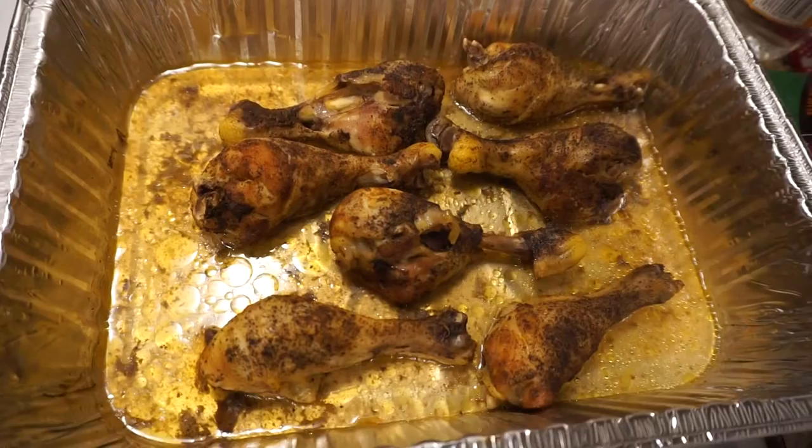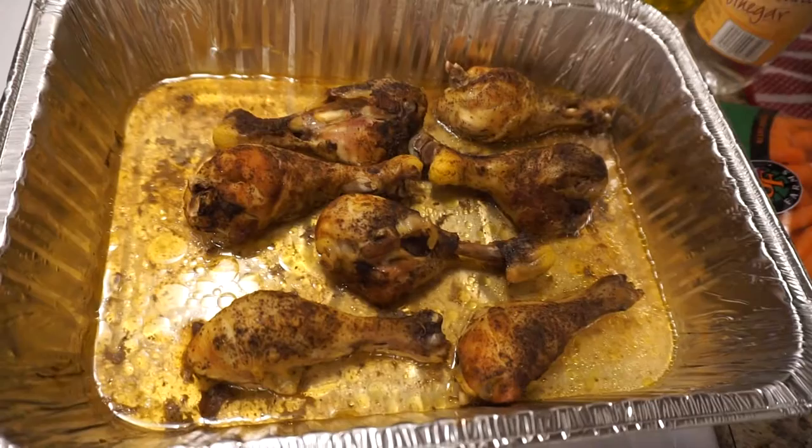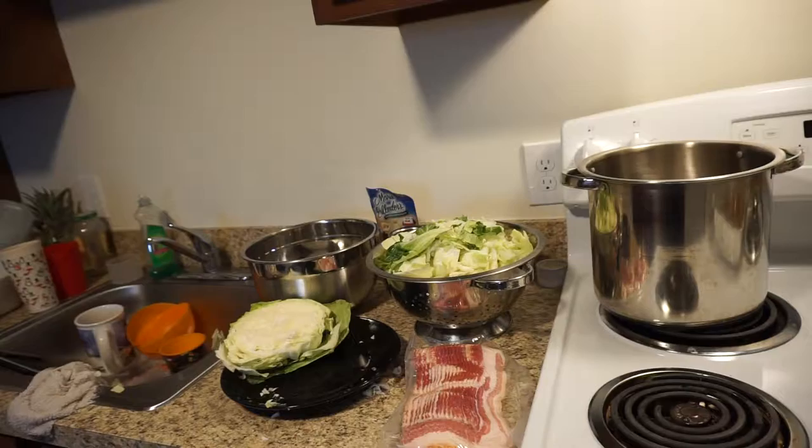Hey, here's my chicken — I'm going to put barbecue sauce and stuff on it. It's already done cooking; this is baked. I baked it for about maybe two to three hours. I know some people might say that's too long, but that's how I do it.